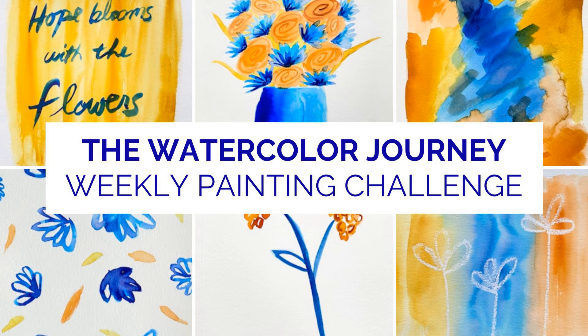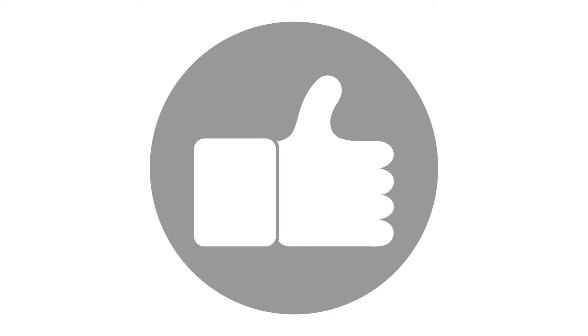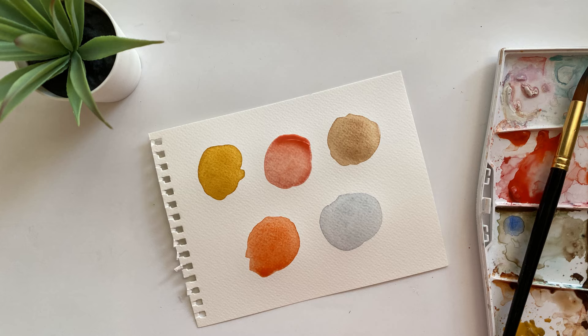Sometimes it's just fun to change things up a bit. Thanks for watching Lesson 1 of the Watercolor Journey Painting Challenge, and I will see you in the next lesson to talk about everyone's favorite subject — color. If you enjoyed this video, click the like button, subscribe to this channel, and click the notification bell so you don't miss any new lessons. In Lesson 2, I'll share some color mixing tips, talk about color palettes, and more. I'll see you there.